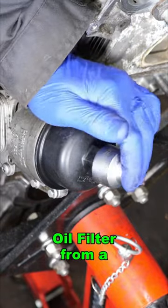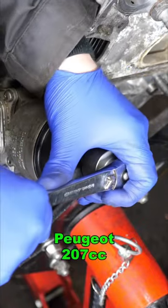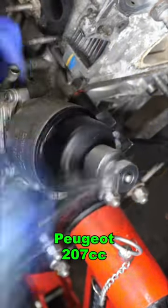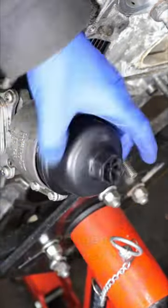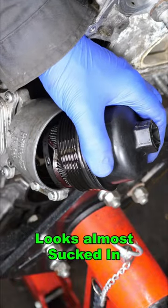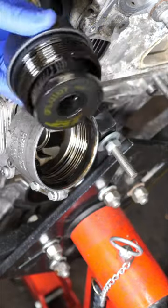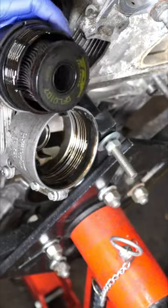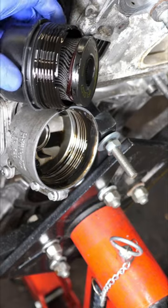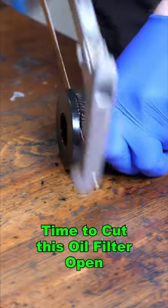Time to grab that 27mm socket and let's open up the oil filter housing on this Peugeot 207cc, which has got a load of bent valves in it. So let's see what this filter has. Well, at first it definitely doesn't look quite right — it looks like it might have been sucked in. Let's cut this thing open and take a closer look.